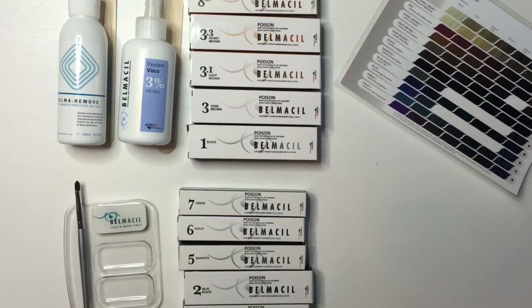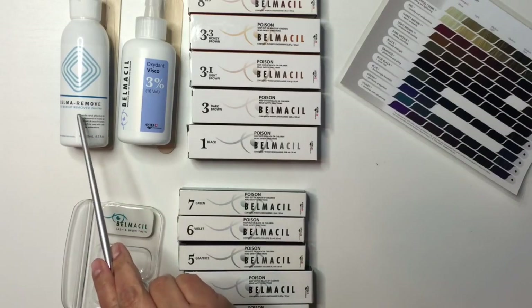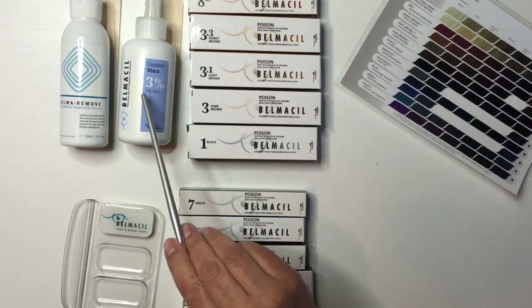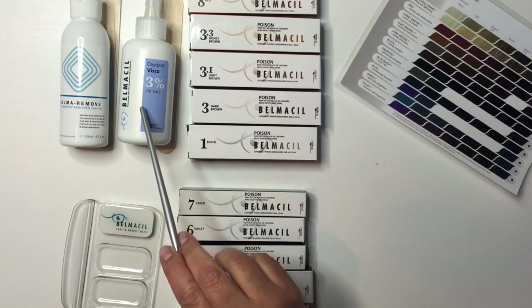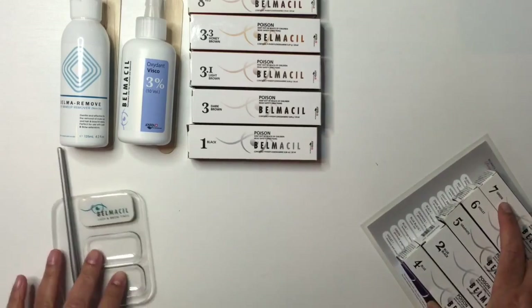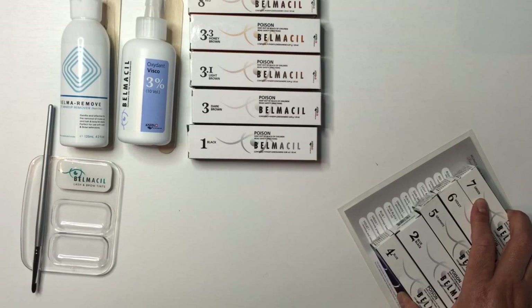The dish is nice — you can mix your brow tint in one compartment and your lash tint in the other, with the brush resting there so it doesn't roll around. The kit also comes with Bella Remove, a makeup remover used before the tint to clean the brow hairs, and also after to clean up. Then there's the oxidant — it's not quite a cream but not quite a liquid either; I'll show you how it works when I mix it up. There's also supposed to be a protective barrier balm, but I can't seem to find mine.